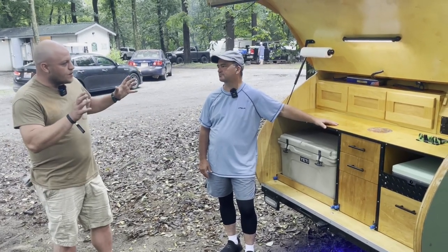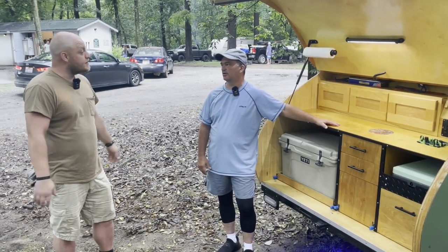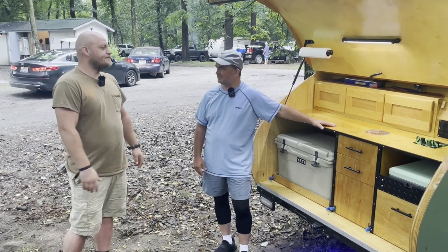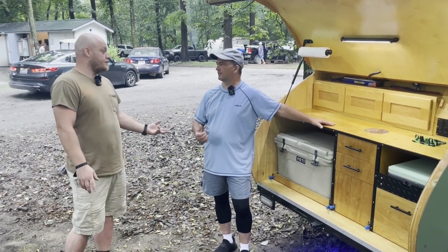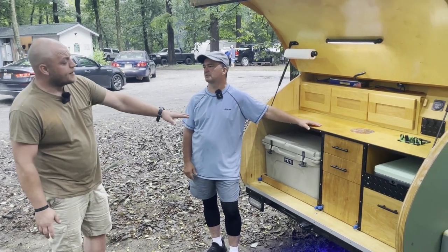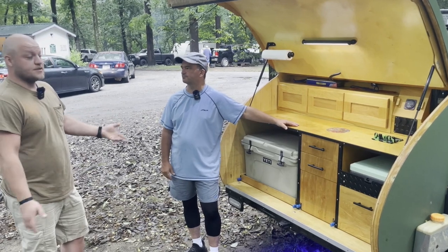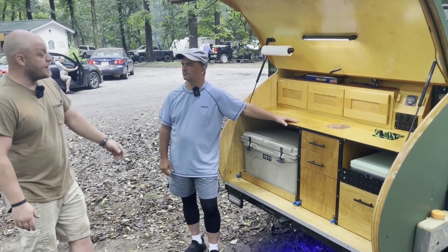Everything looks real modest on the electrical use. There's no inverter in there running outlets — it's all DC, it's all LED, 200 watts of solar for the single battery. So if you wanted to add a DC fridge, you've got room for days as far as power is concerned. With less boondocking, the Yeti is good.